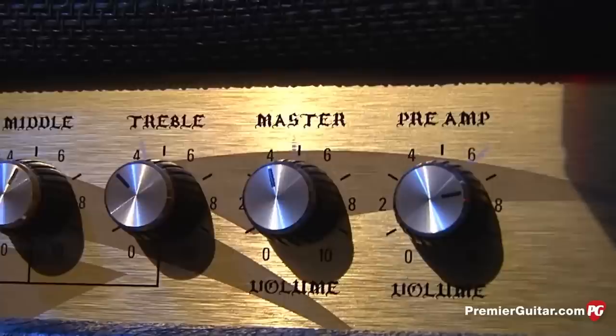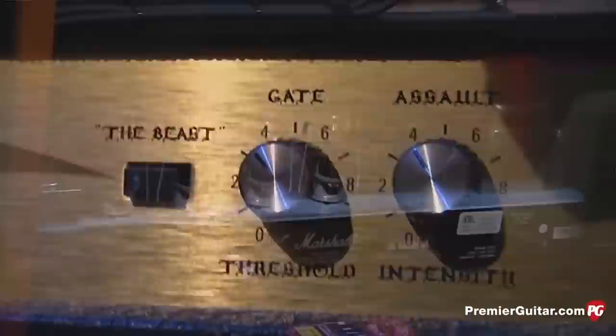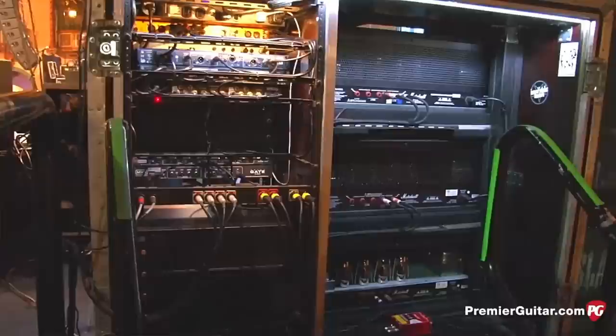And the reason that head was so good — Marshall has parameters that every transistor, everything has to be within a certain range. My entire head, everything was straight up. Like it was the perfect head, it's how it was supposed to be. And they don't all come out like that. But that was the perfect one, and they based this off of that.